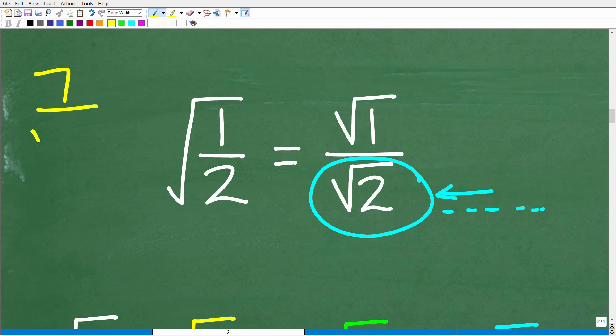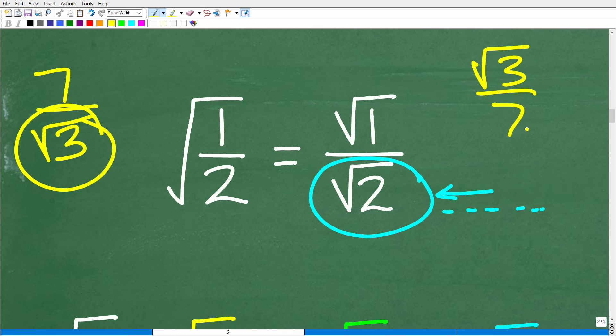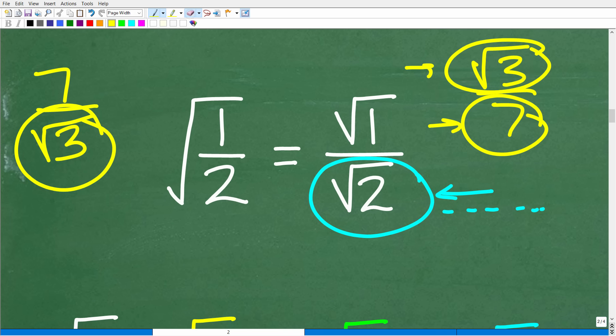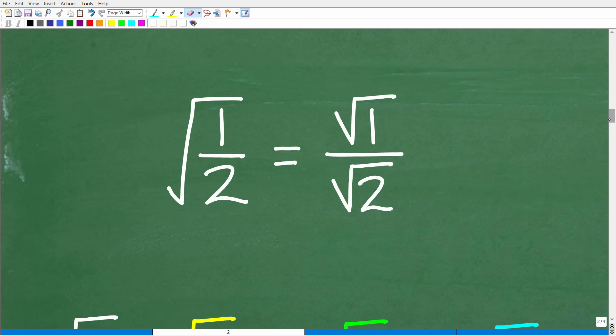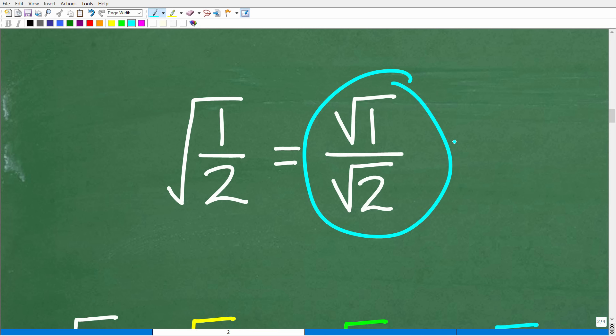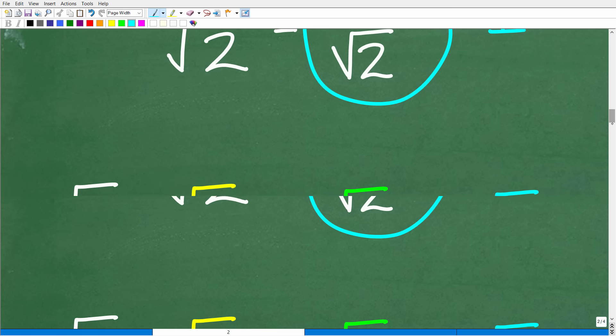For example, seven over the square root of three is a problem because we have an irrational number in the denominator. But the square root of three over seven is fine — a whole number in the denominator is perfectly acceptable. It's only a problem when an irrational radical is in the denominator. Note: the square root of four in the denominator is fine because it equals two, a whole number. So how do we fix this? We multiply by one — a very fancy one.